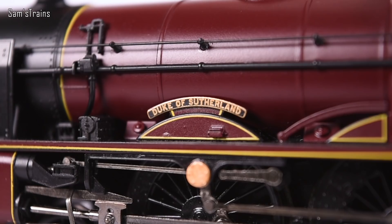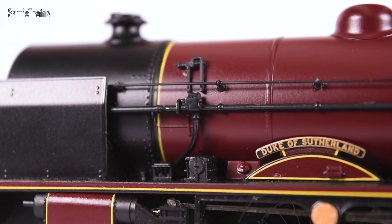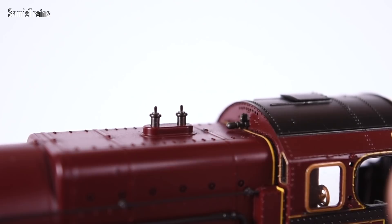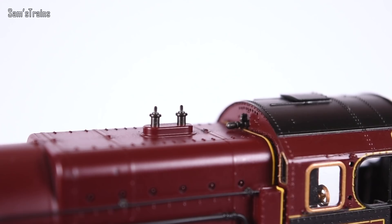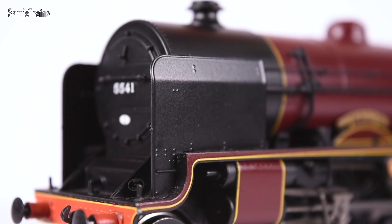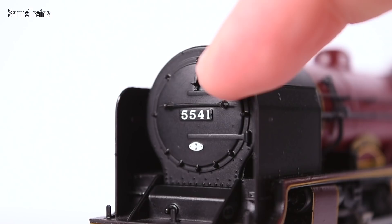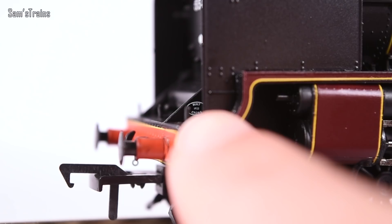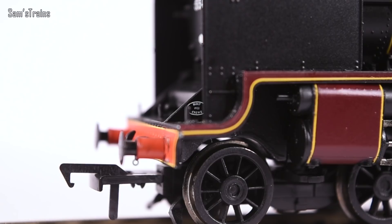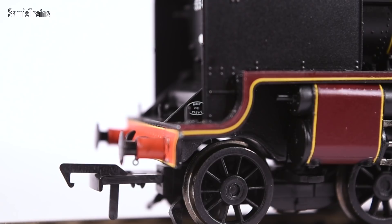The level of detail is incredibly good — there are a lot of separately fitted parts, including all the pipework on the side of the boiler which is not moulded on. We have separately fitted whistles and separately fitted safety valves made of metal with a beautiful metallic shine. The smoke deflectors are separately fitted and also made of metal, so they're very robust. The smokebox door has a separately fitted handrail and lamp bracket, plus applied running number and shed code.